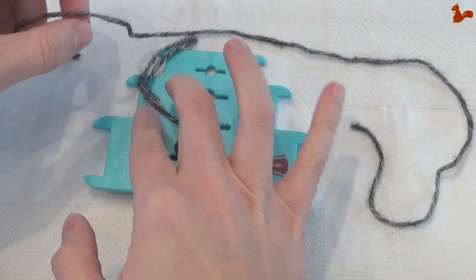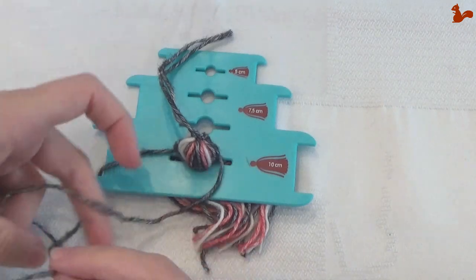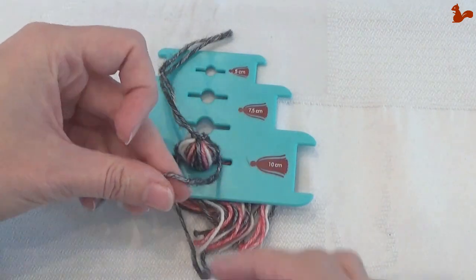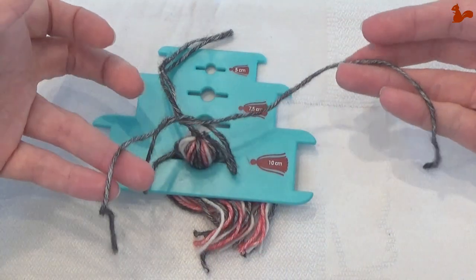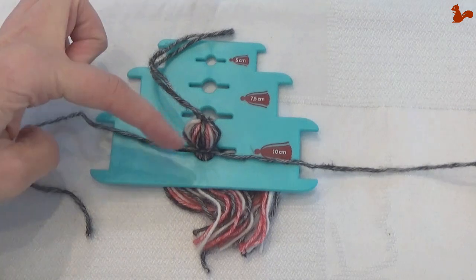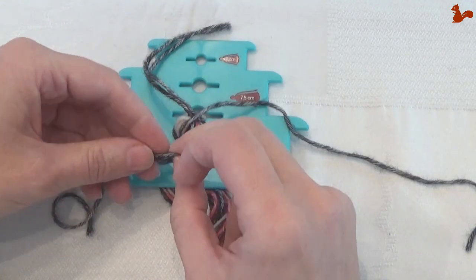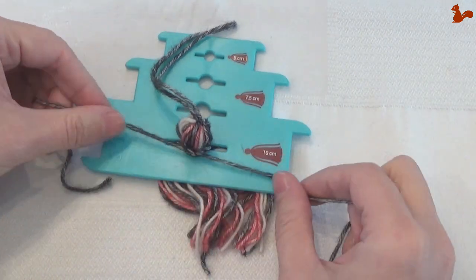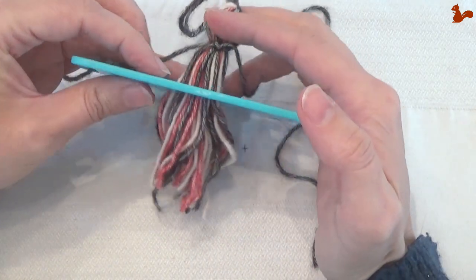Then take the yarn you just cut from the top and make a knot in it. What's important here is that on one side you want the thread to be a bit shorter and on the other side a bit longer. So you can see this tail is much longer than that tail. Pull this tight, and I'm going to make a second knot in that as well to make it nice and secure — sometimes I even do three knots here to make it very secure. Then pull the tassel through.